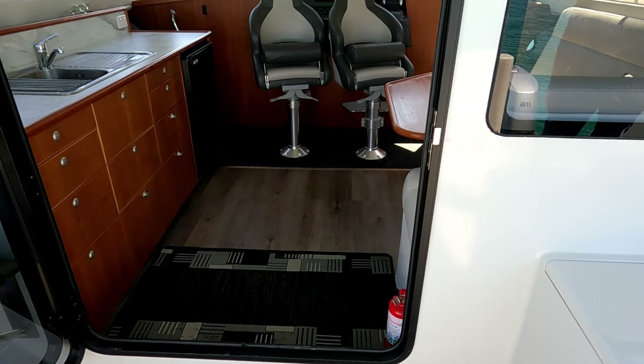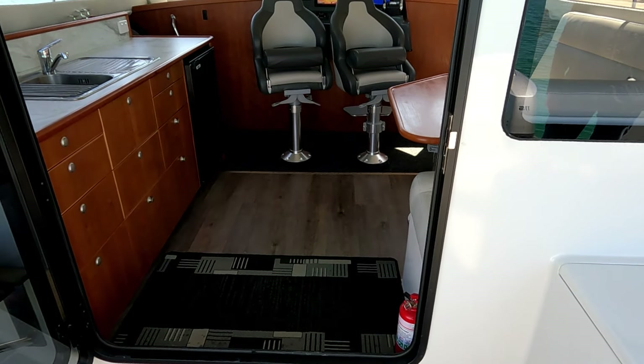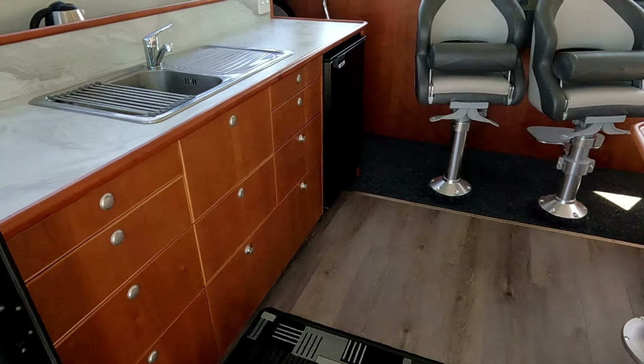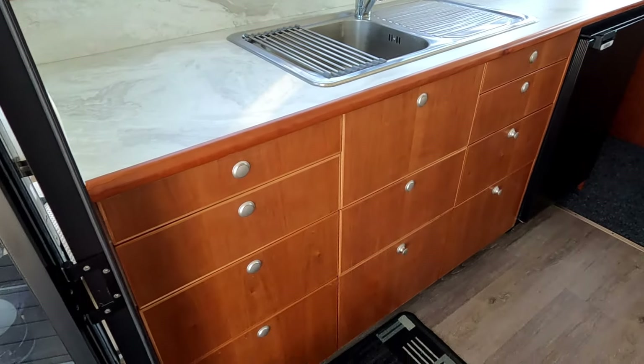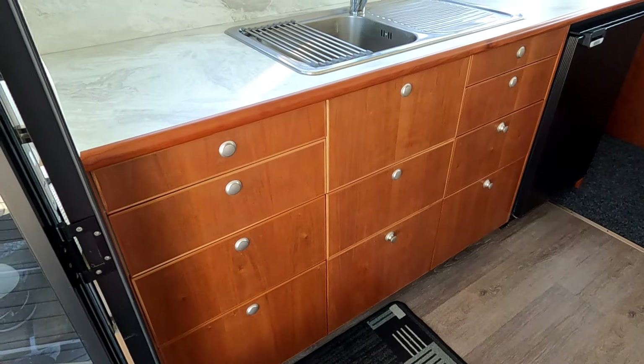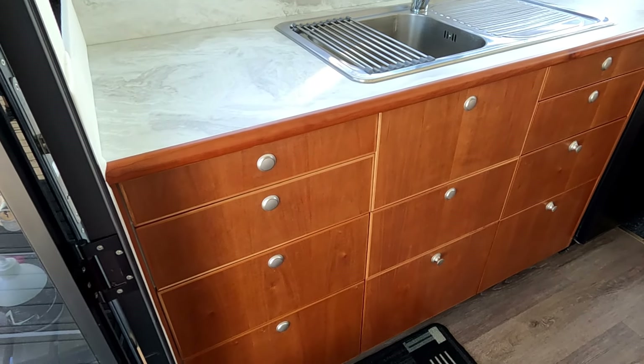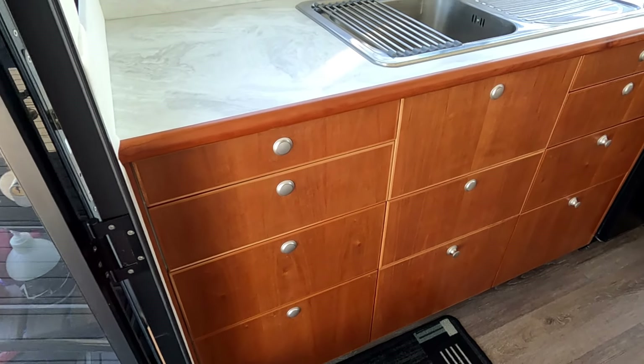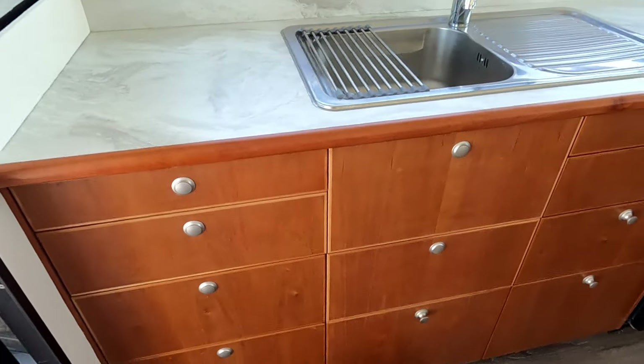There is a generous entry to the saloon — the double door folds back. On the port side we have the galley. We opted for drawers rather than cupboards as it keeps everything tidier and things don't flop around so much.